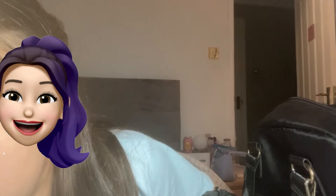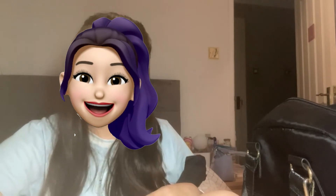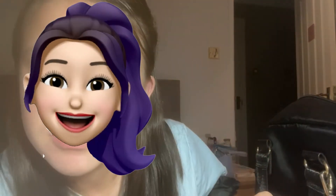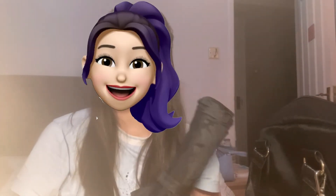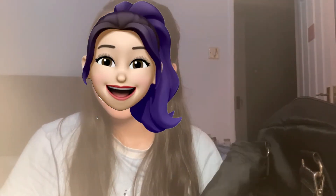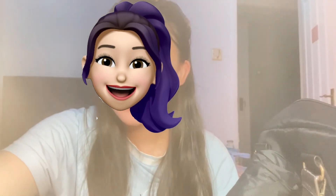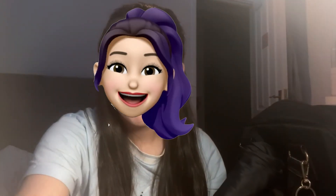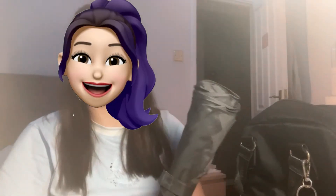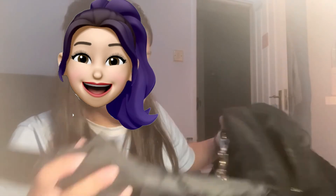My LED lights just turned off — how rude! Okay, so I have an umbrella because English weather is so unpredictable. That's going in a side pocket so I can just grab it if I need it.